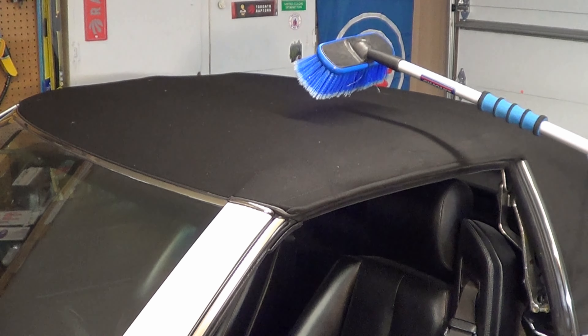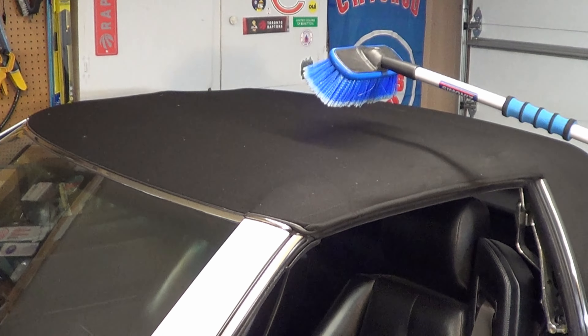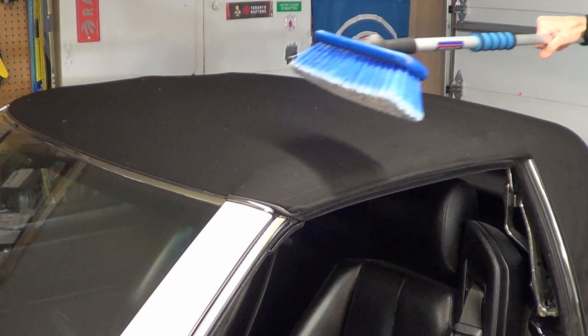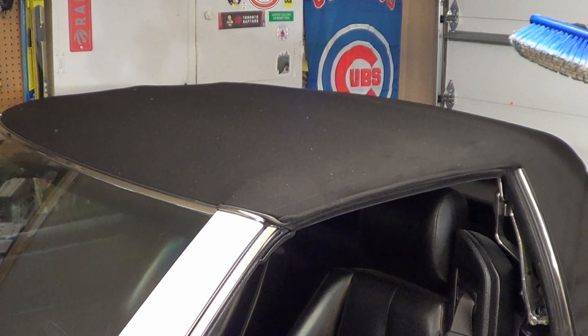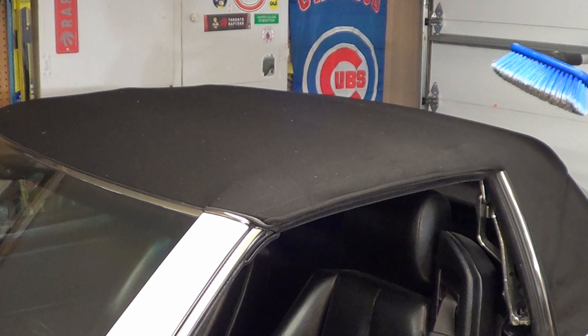Number 21: when washing your convertible top, don't wash it left to right. Mercedes recommends washing it in a front to back motion. Not sure of the complete logic here, but the Mercedes engineers know best, so let's follow their advice.